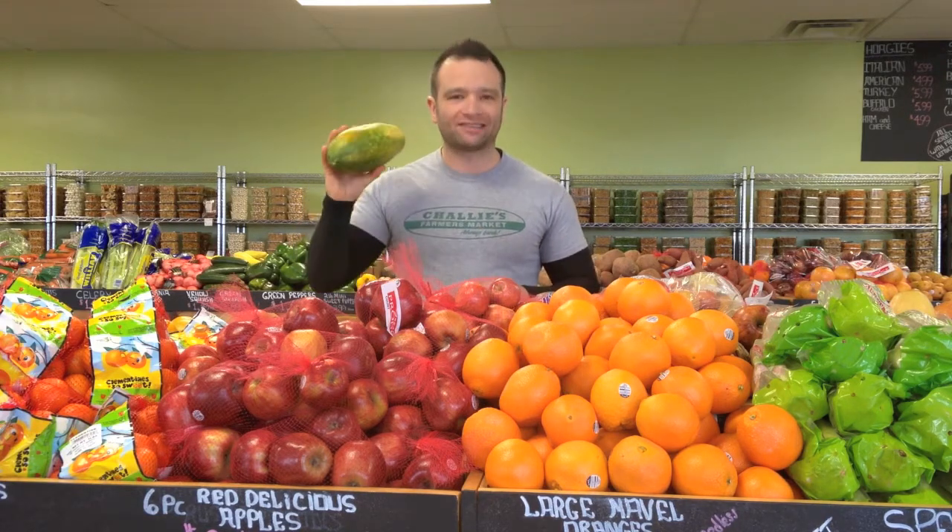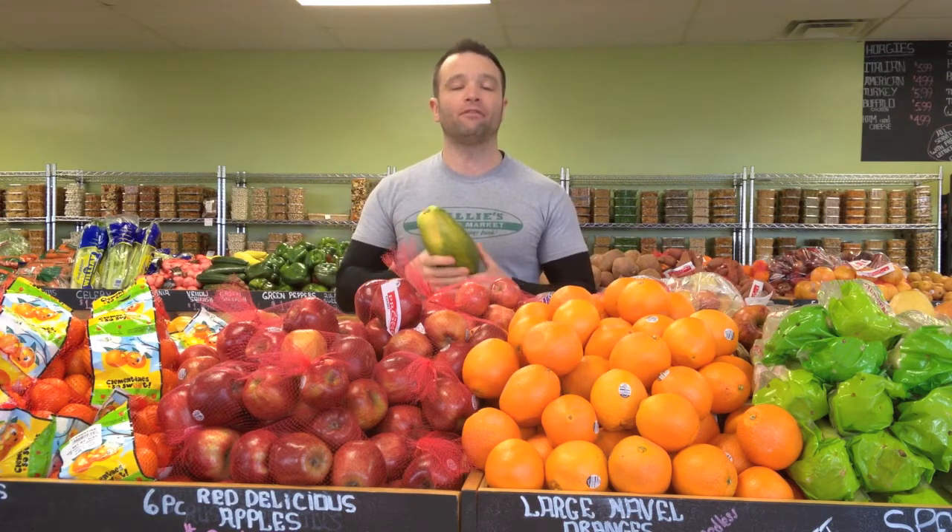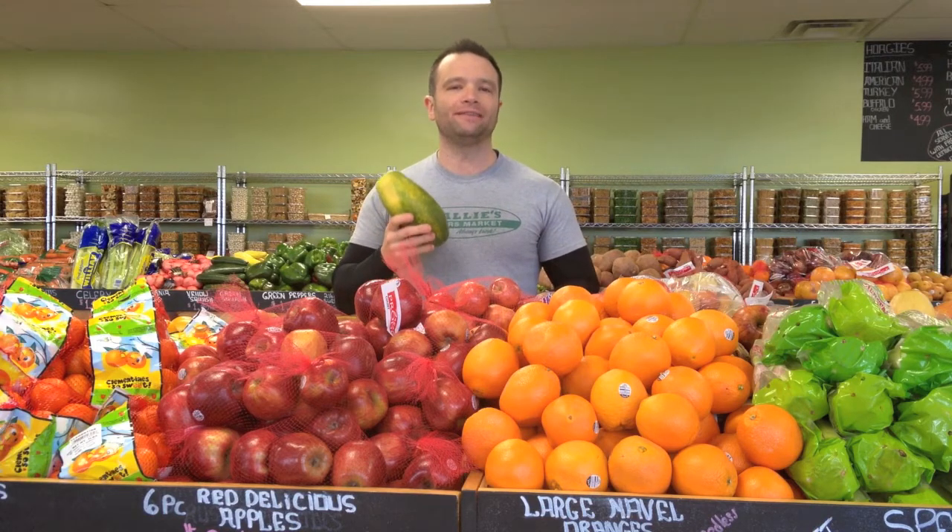Papayas are an excellent source of vitamins and minerals, such as almost 300% of the vitamin C that our body needs on a daily basis, high amounts of vitamin A, all different kinds of B vitamins, and minerals like potassium, copper, magnesium, and fiber.